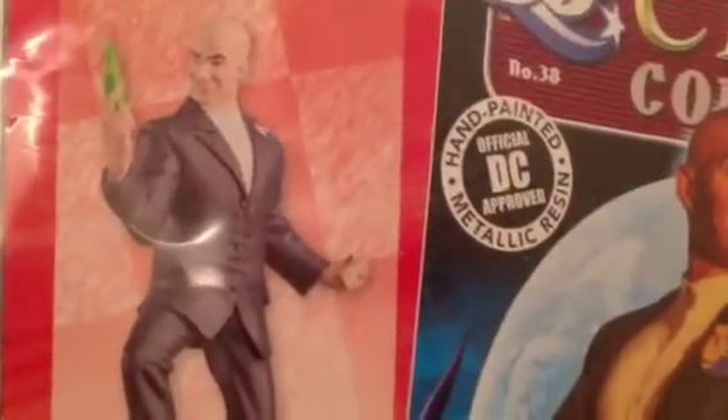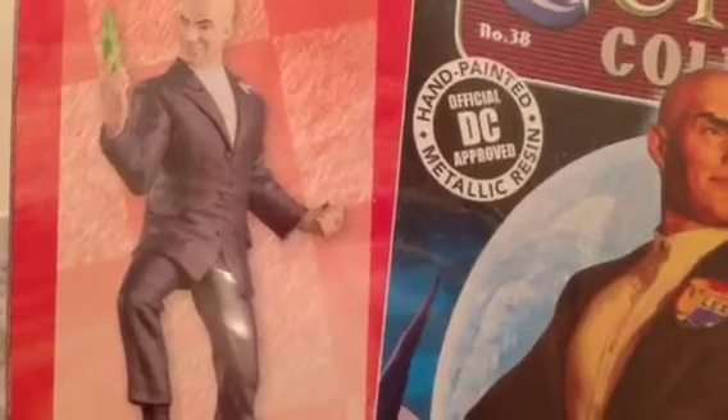The figure looks brilliant — depicts him standing on his base with a big skull there. He's the Black King, with his foot up on the skull, holding a piece of kryptonite, and he's even got the Vote Lex badge as well. We shall see what the final figure looks like, but he's even got a kryptonite ring there. Looking forward to that.